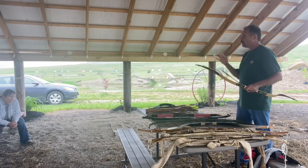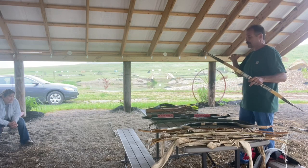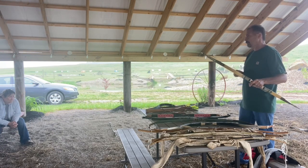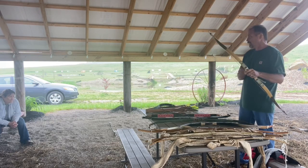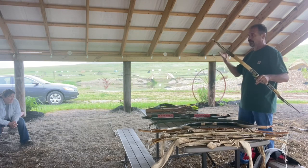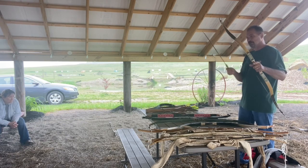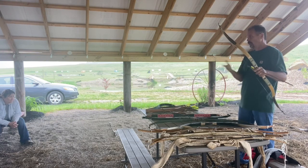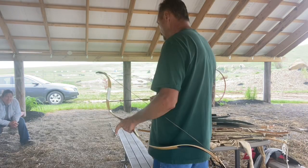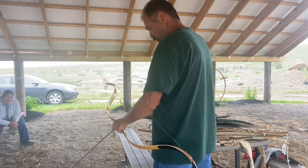A lot of people are going to say 'I use the thumb release' or 'I use a string release.' It's not a release — a release is when you let go of the string. Technically it's called the lock: it's how you lock the arrow onto the string. All of them are good; it just depends on what you want to use it for.